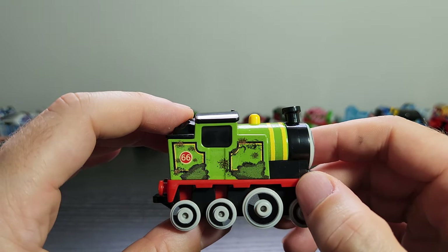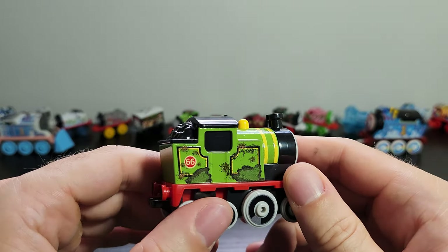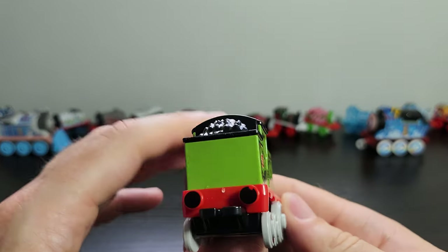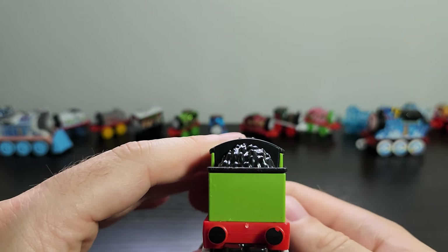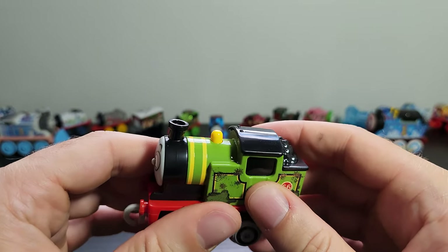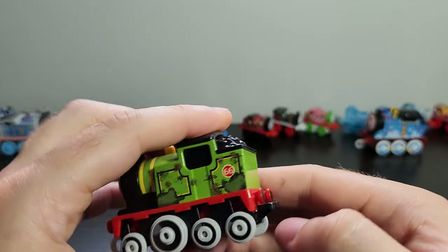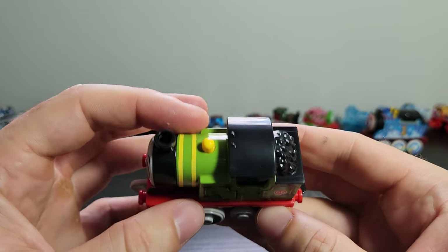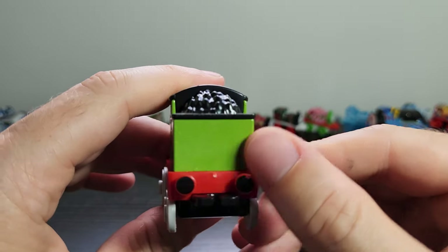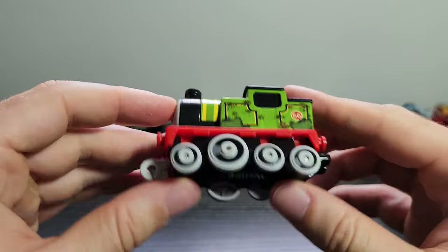The detailing on the side is nice. I understand what they were going for with the kind of dirtiness, but it looks a little funny to me — it looks like mould is growing on there. Coming round to the back we've got the coal bunker. I originally thought this might have been a similar piece to Thomas, but no — we've got two little whistles moulded in on top, which is nice to see. The other side has very similar printing; it's not quite a mirror but very close. We've got the two boiler bands, the yellow plastic dome, and there is printing on the back. I noticed it might have had a chip, but it's not too much of a big deal.